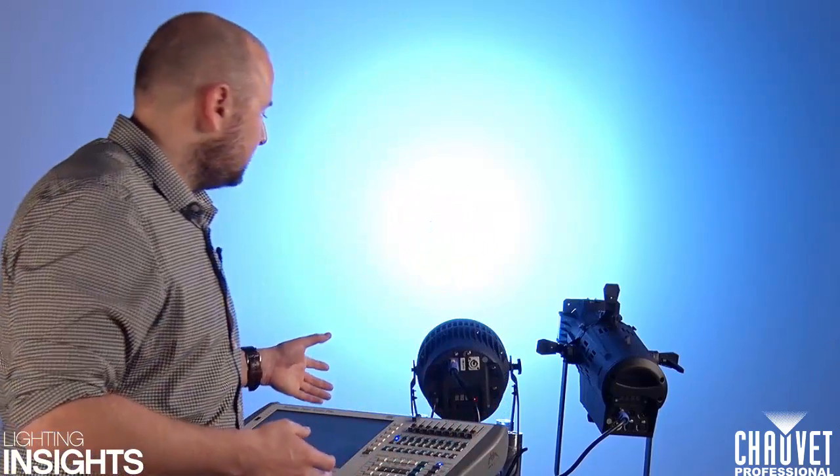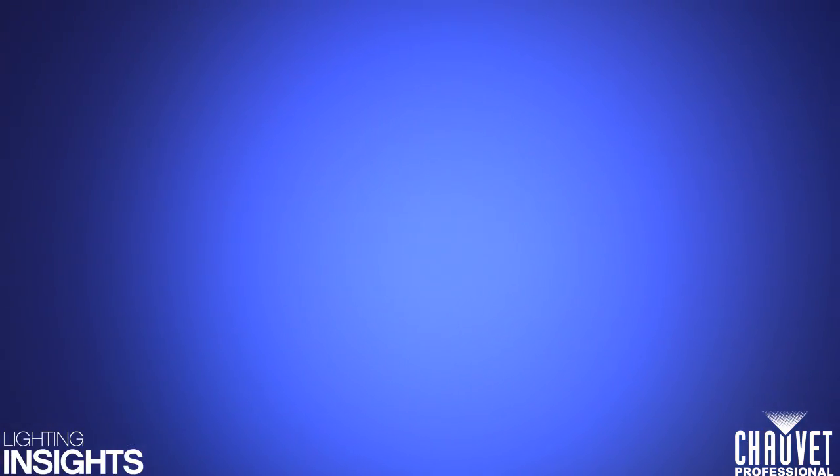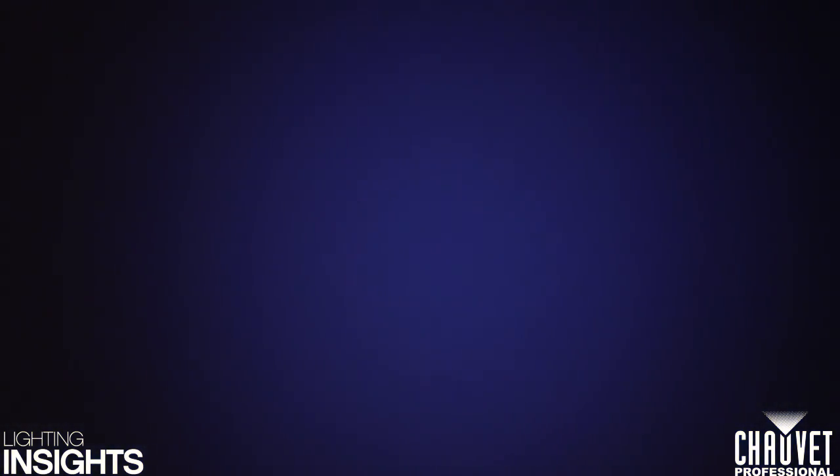We're going to look at a unit now and see some of the settings implemented within it to try and cure this problem and make the dimming a lot smoother. First, here I have a fixture set up with 16-bit dimming but with none of its internal features set. If we look here, I can pull the unit down and over 10 seconds we'll see the unit dim down. When it comes to the bottom of the dim, what we should see is a real step off from the last 10 to 15%, where it'll literally just switch off.